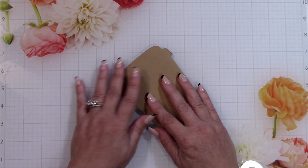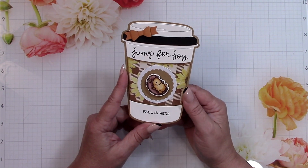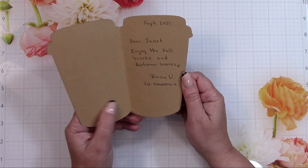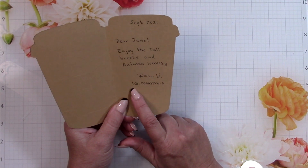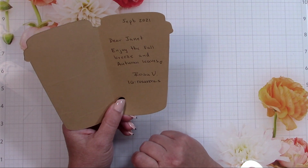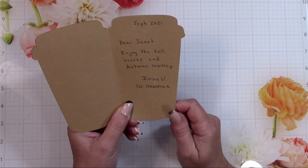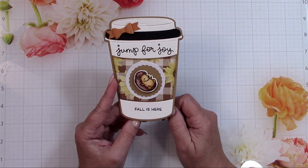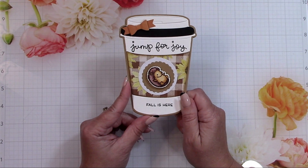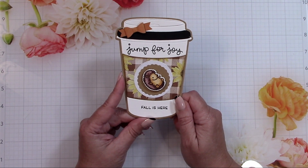Before going further, I want to give a shoutout to Rosa Vera who sent me some happy mail — it's so cute. It's a 'Jump for Joy, Fall is Here' card. She's on Instagram at rosa_vera_dot_s, not a YouTube channel. Thank you Rosa for sending me a card — she sends me something every once in a while and I try to reciprocate. It's so fun to get something unexpected.